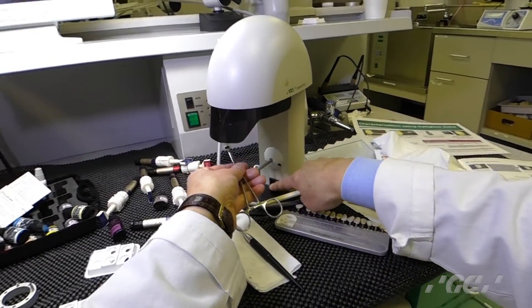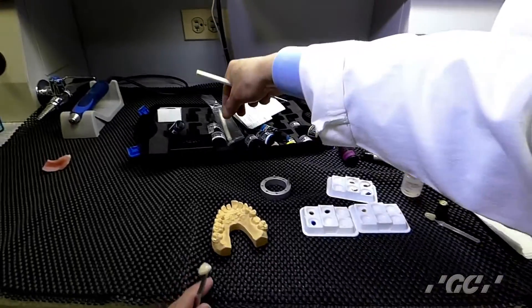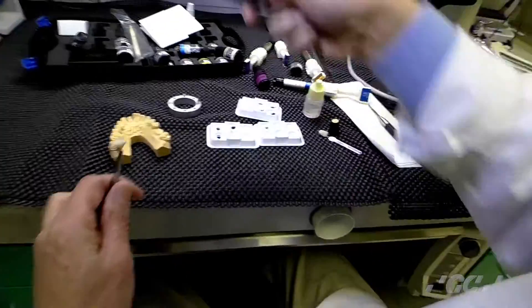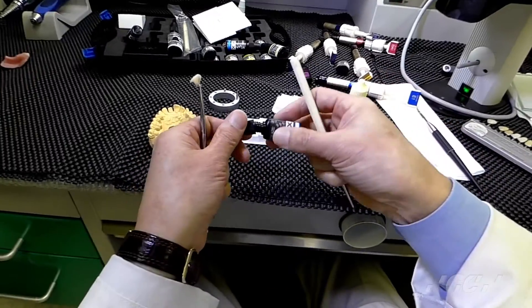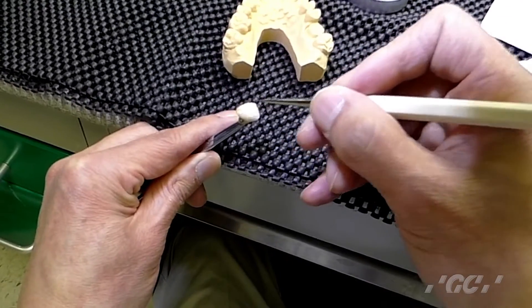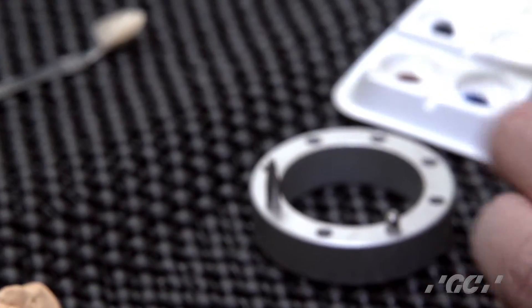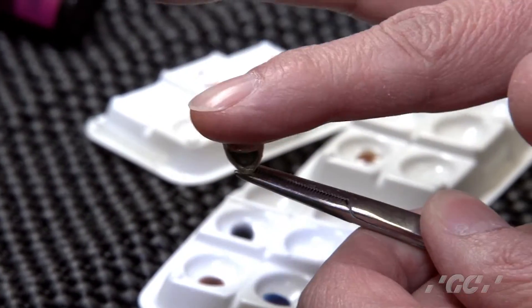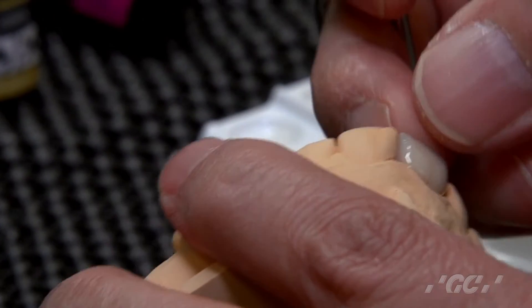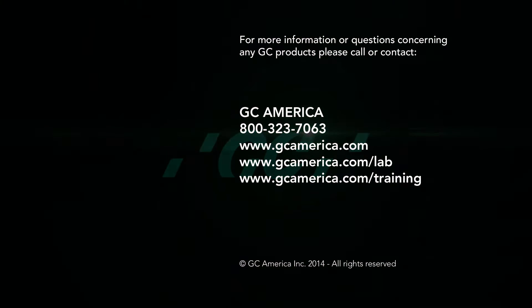If you want to fix the color, it's just temporary, not permanent. Apply a thin coat of clear — I always do a thin coat of clear — all over in thin layers. Then final cure is five minutes. This is the final result after the final cure. Everything is completely cured, and you can get a nice color. I'll see you next time.